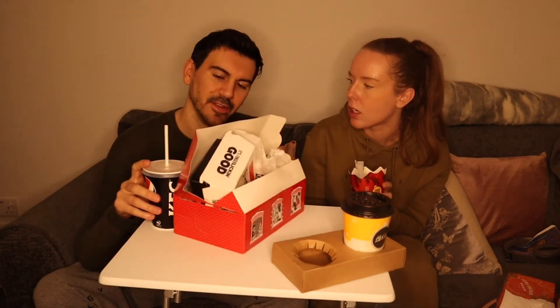Now I'm on to my McFlurry. It's really good — oh yeah, really good! I'm eating it really fast. The mixture of the chocolate, the caramel, and the biscuit — it's better than the burger, definitely.